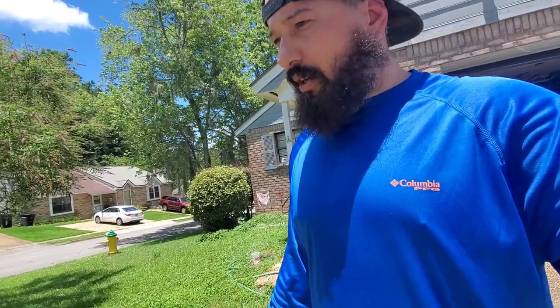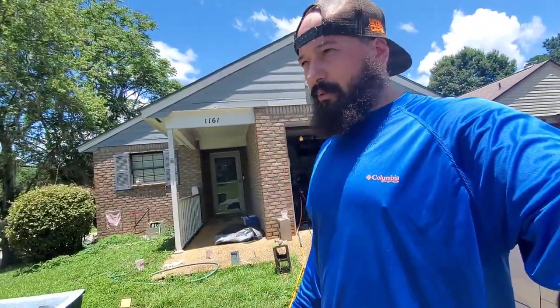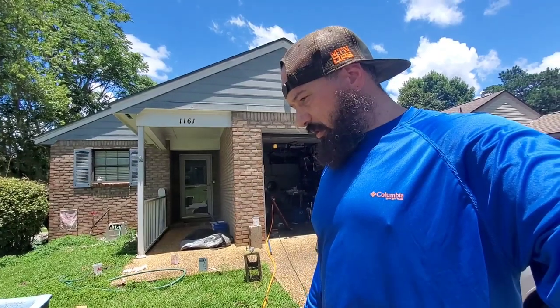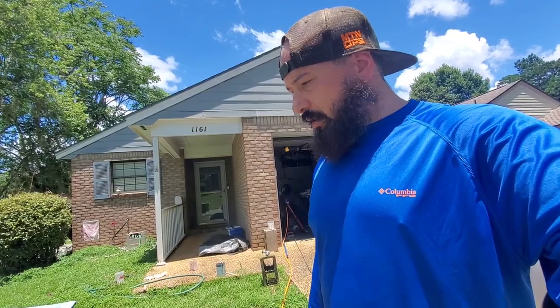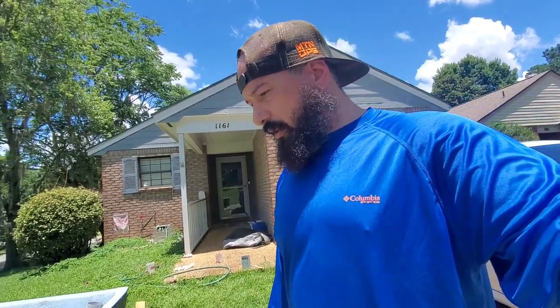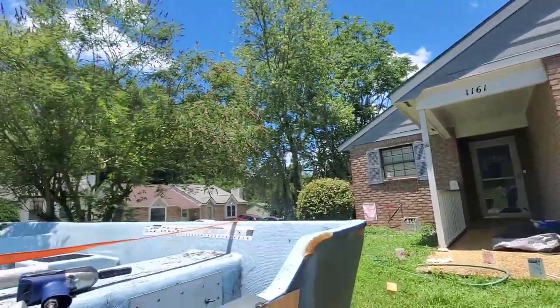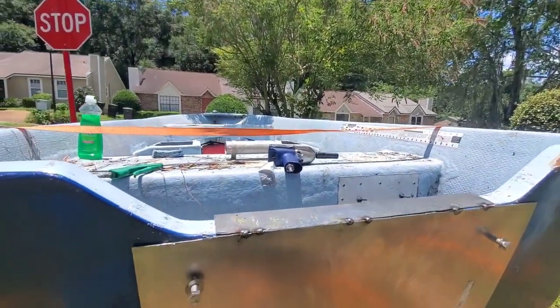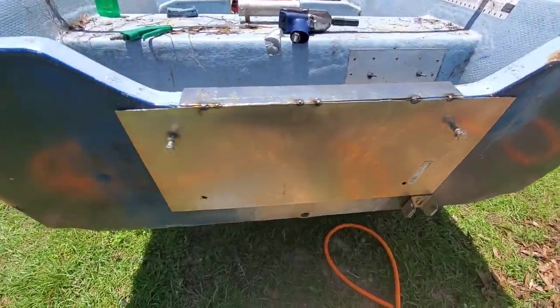Alright, got some more work done on the boat. Working on the transom plate right now. Did some fiberglassing. The guy before me had used one of the dry storages for a live well, so I decided to patch that up - I don't really need a live well. Already shaped my transom plate and just got that tacked in. You can see right here, just got everything tacked up, going to weld that in.